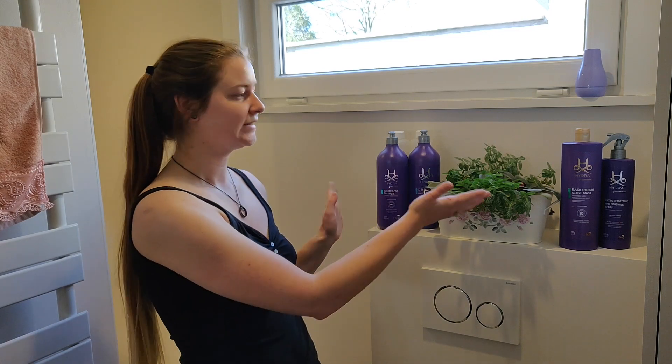My mom is actually a dog groomer so I've been using professional dog grooming products on my hair all my life, literally as long as I can remember. Since last year we got to know this gorgeous product, Hydra by Pet Society, and I started using this to wash my hair. I am so happy with the results that I just kind of want to take you through the process, and maybe if you guys are interested, you could try it out too.